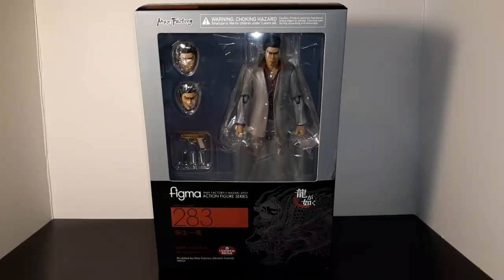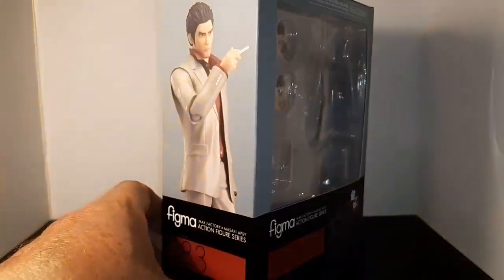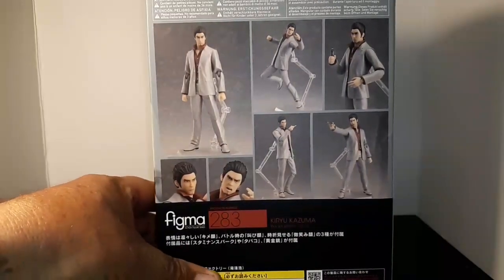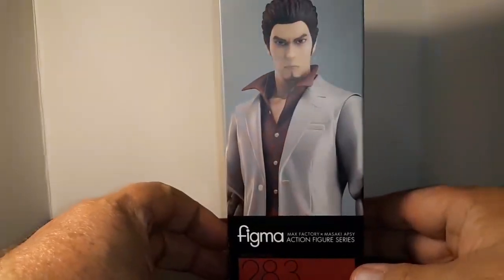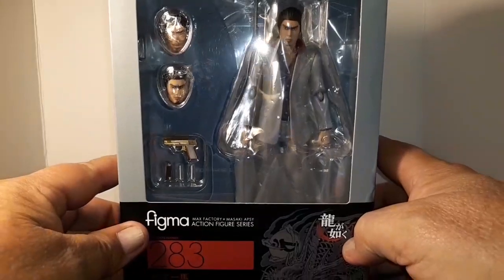Hi everybody, it's Dagon Hills here. Today we're going to be looking at this figure — it's a Figma Kazuma Kiryu figure. He's from the Yakuza video game series. He's a Yakuza, he has this big dragon tattoo on his back. The figure comes from Japan, I had to order it. I think he's smoking there. He comes with a stand and you can pose him many different ways, and he has a couple of different facial expressions and different heads. Let's open him up and see what we have.